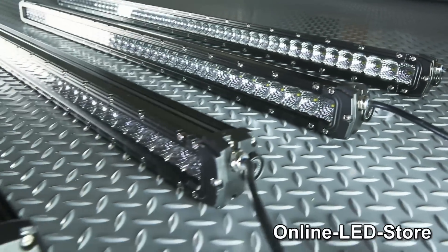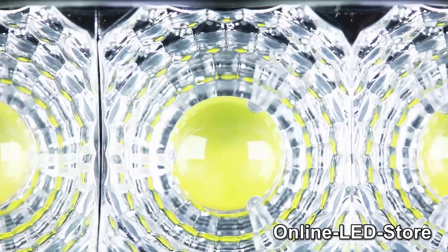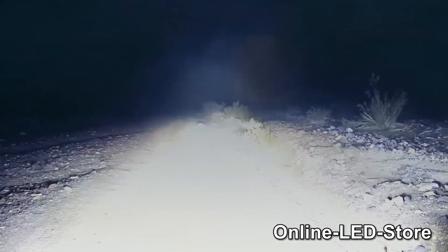As you can see, the Mavericks series has an ultra-slim, absolutely sleek design. They're made with 5-watt Cree LEDs that will shine super bright even in the darkest and harshest off-road conditions.